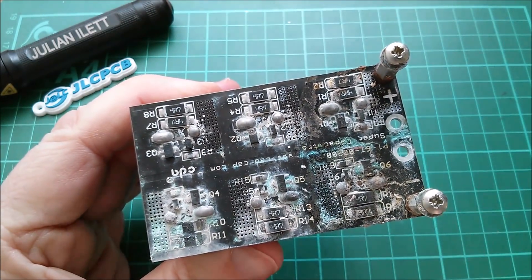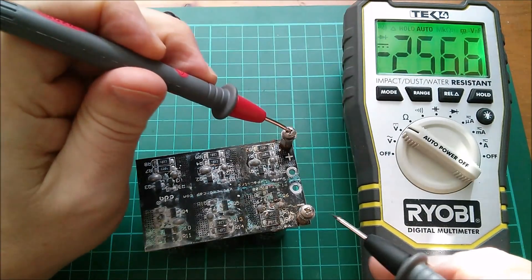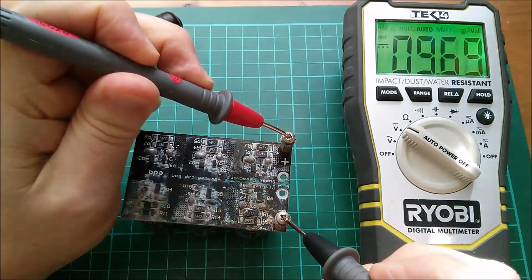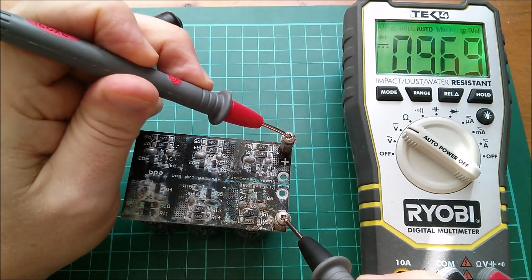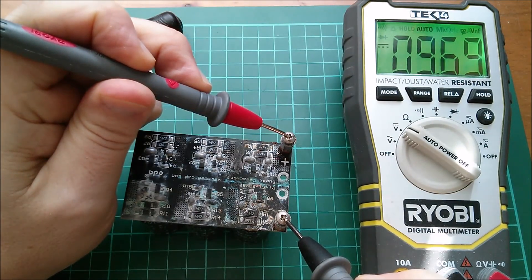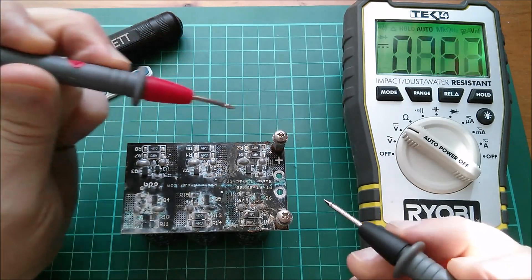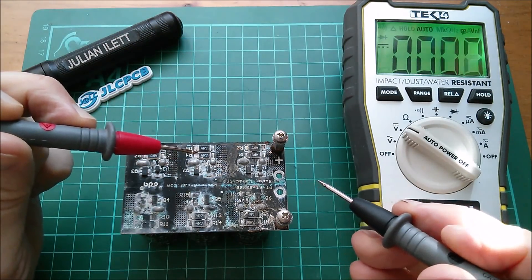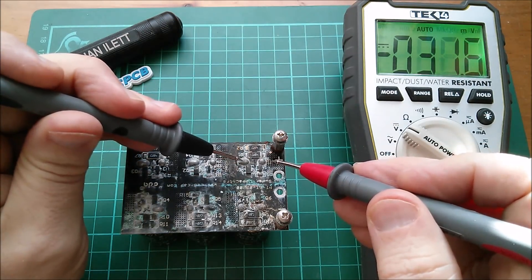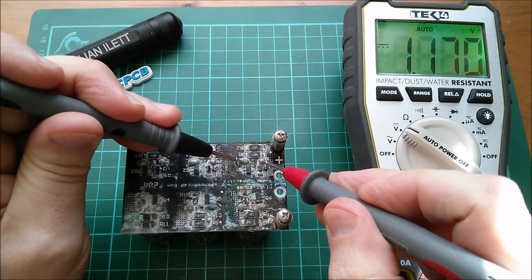Anyway, let's get a voltage measurement right across the whole capacitor pack. The voltage is 9.7 volts - this would have been 12 volts, possibly a bit more. That does look like we've lost a capacitor, so let's see if we can find which one it is. I think the most positive will be there - let's check: that one is 1.1 volts.